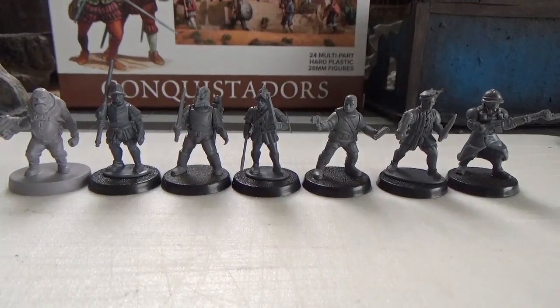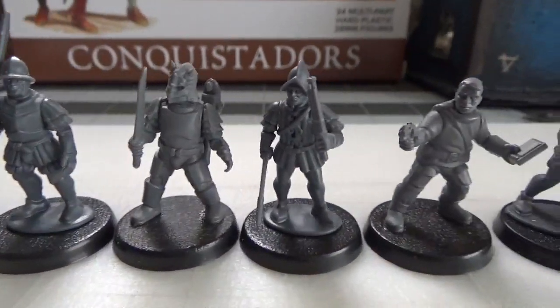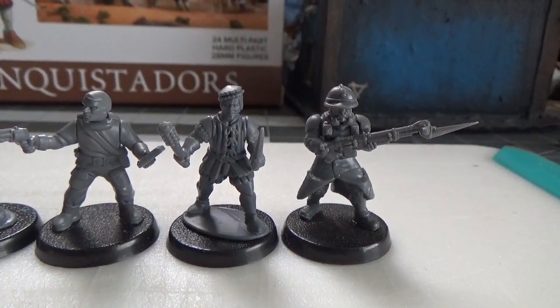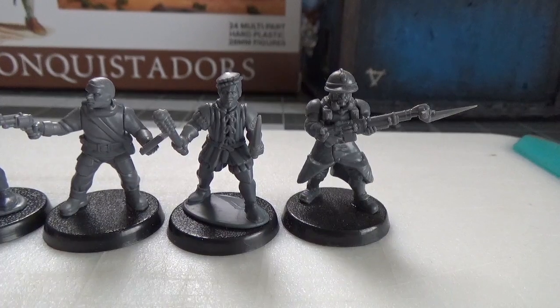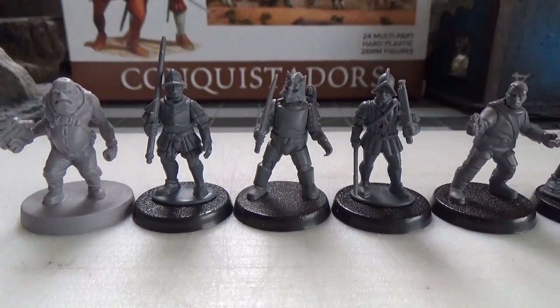And then with some sci-fi minis, you could easily do arm swaps to make space conquistadors. Reaper Space Thug, Stargrave Trooper and Crew, and Wargames Atlantic Grognard. They scale so well — if you want some renaissance guys with flamethrowers and laser rifles, then you've got it.